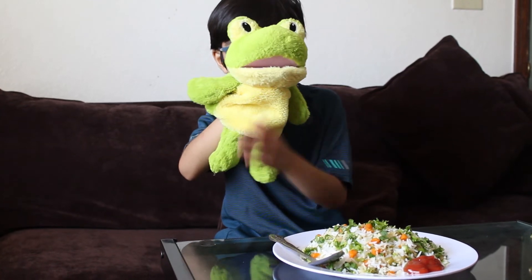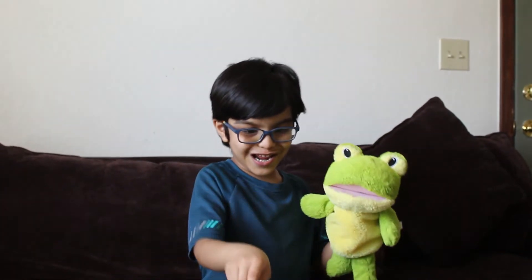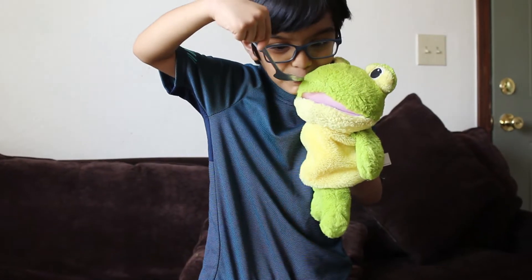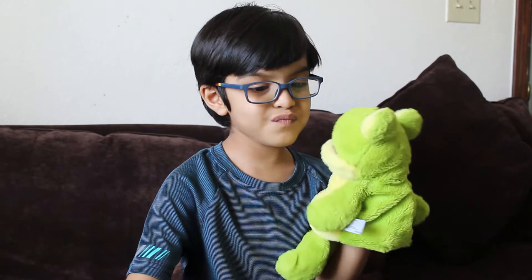I want to eat the cheese. Okay, here, here crazy frog — he can eat it. He ate it. Crazy frog, what do you say? Mmm, it's yummy!